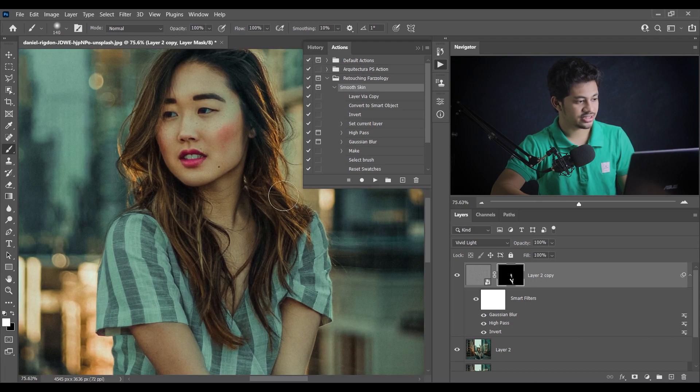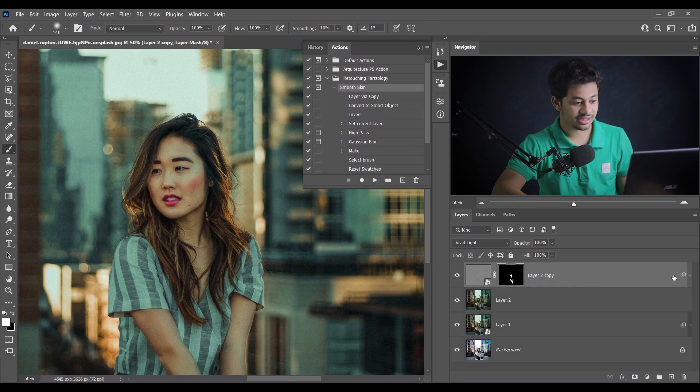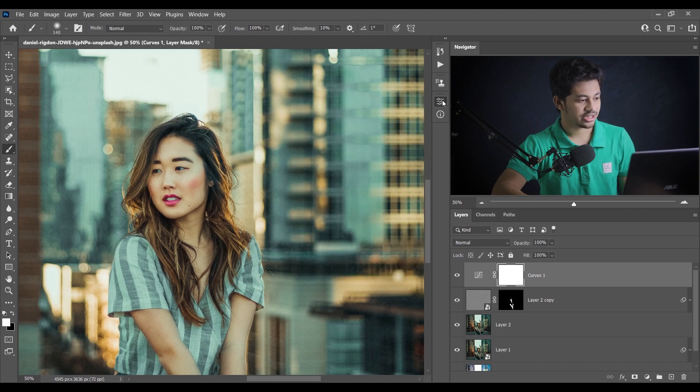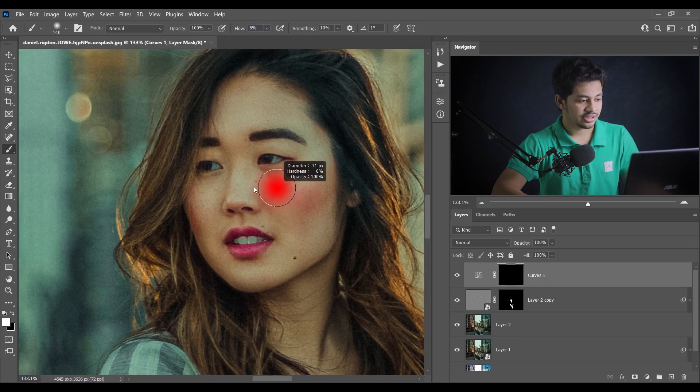Now paint with a white brush at 100% opacity and 100% flow on the skin area. Take your time and do it perfectly. Let's see the before and after — look at the skin: this was before and this is after. It helps smooth the skin and also blends colors. Now for some shine, create a Curves adjustment layer, make it bright, press Ctrl+I to fill the mask with black, then pick a white soft brush at around 5% flow and paint on the shine areas.